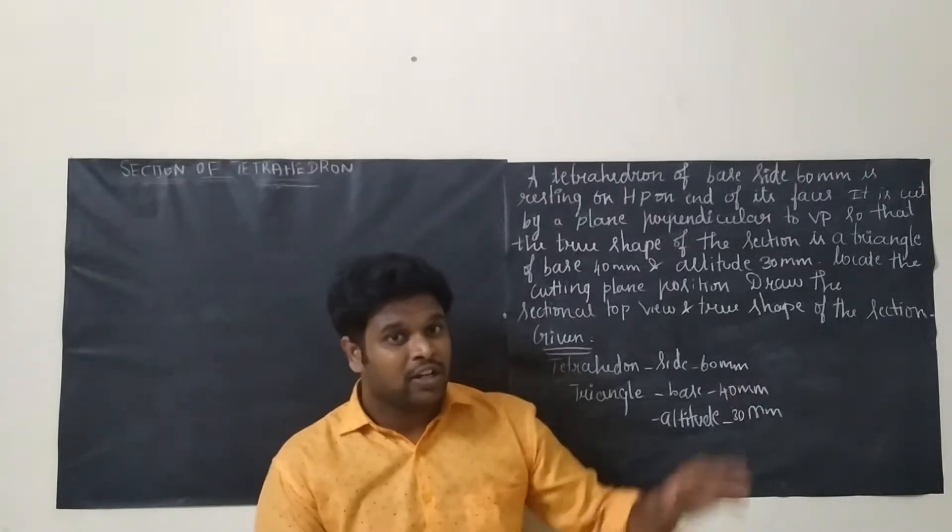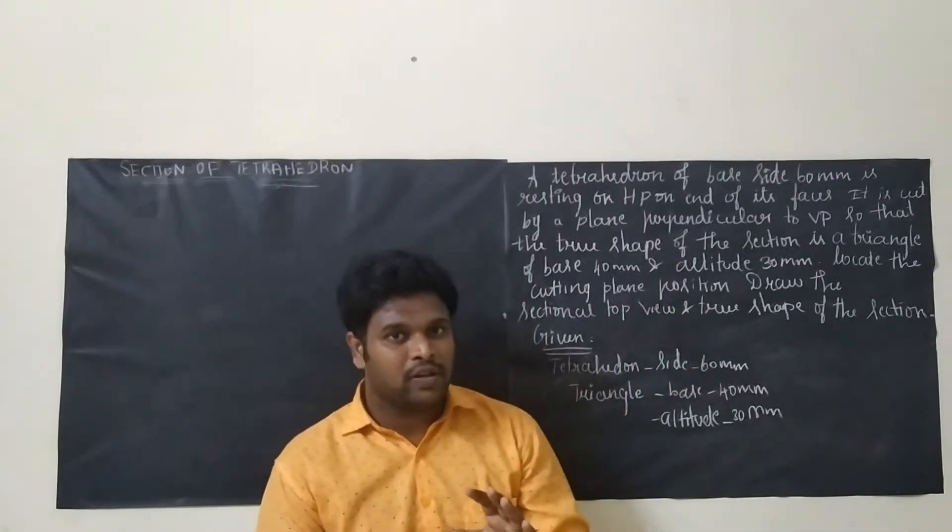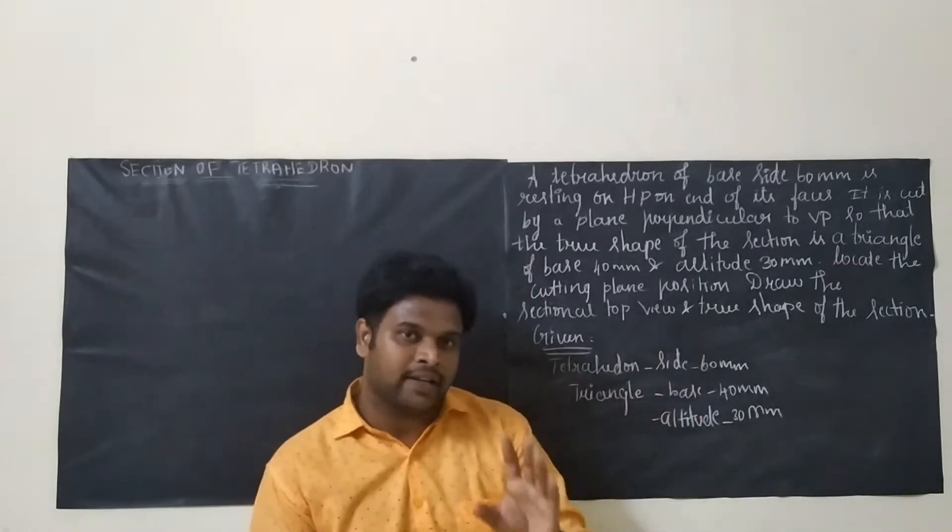Friends, welcome to our channel Mechanical Motivator. Now we are going to see a problem on section of solids, and the topic I am going to teach is a tetrahedron.